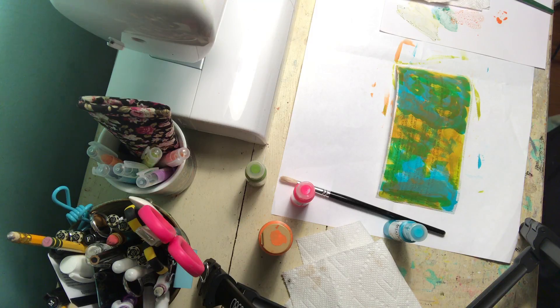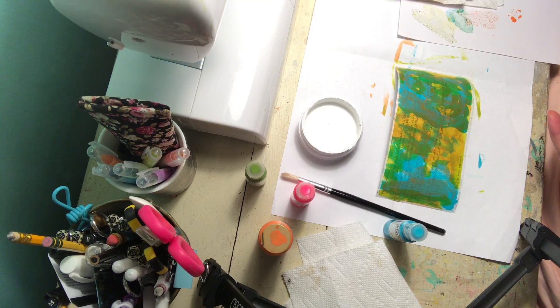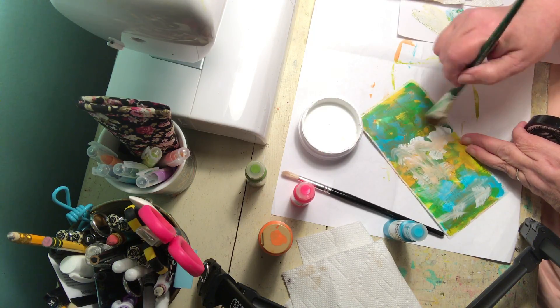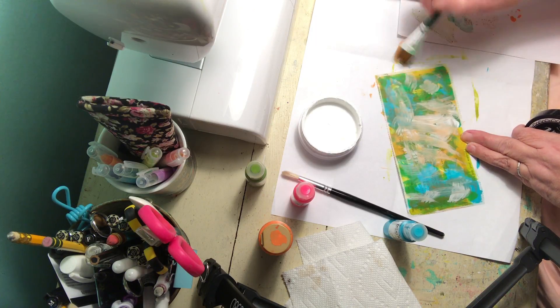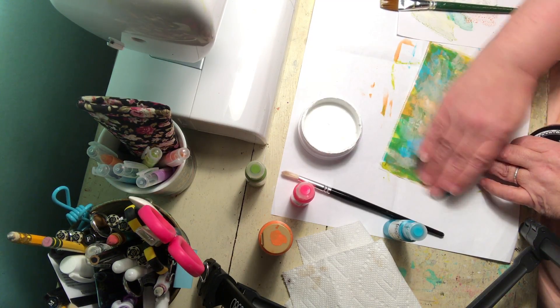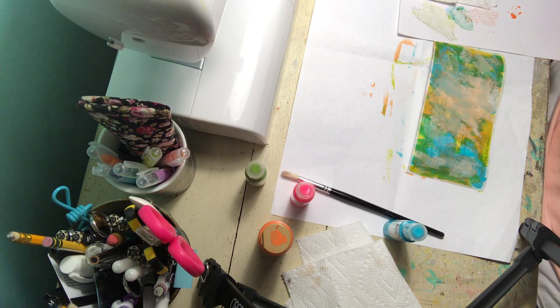I thought it would be kind of fun just to do a little make-along. I think what I could do though is use this Deli-vision paint white and maybe just blend that here and there. Nope, looking like crap. Use the hands — use the hands. I think late night videos will not be my thing.